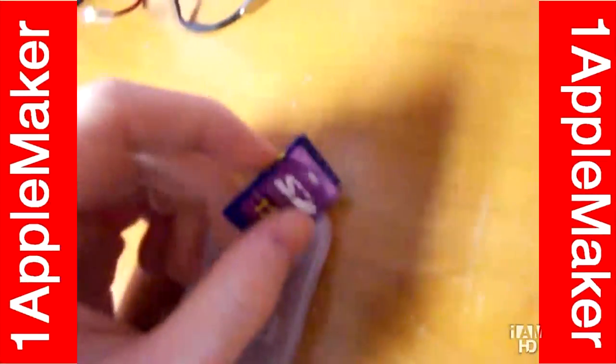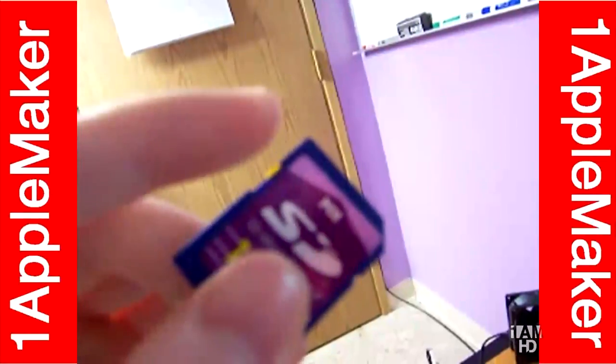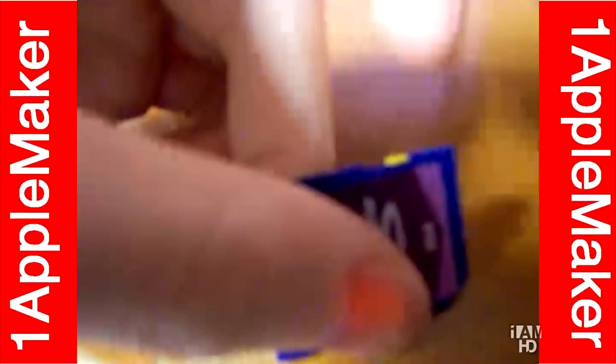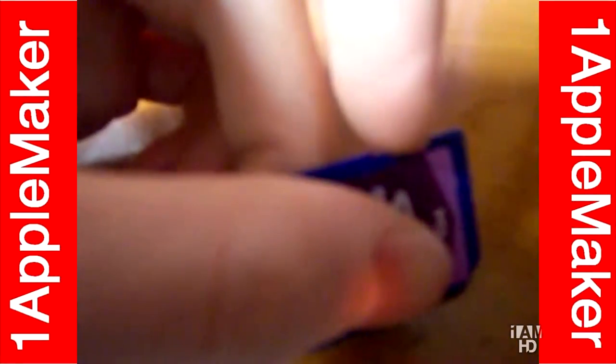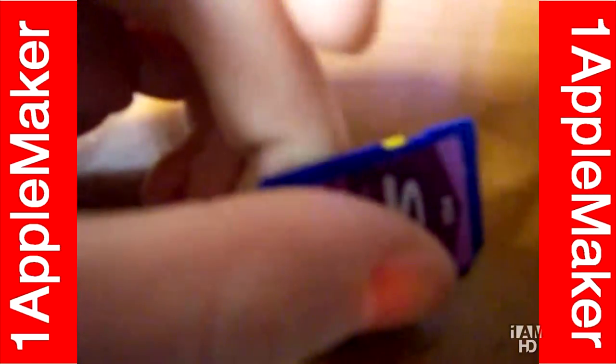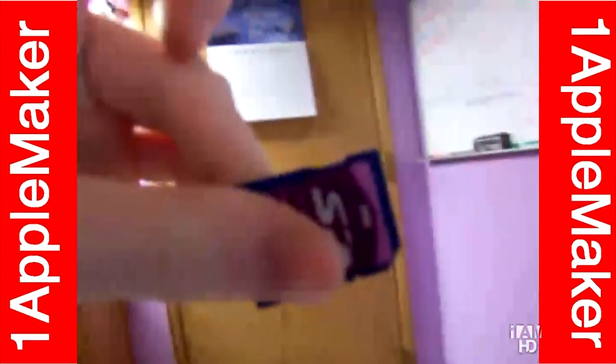Now, if you put it on the locked position, which is really easy to do, all you have to do is move the slider to the right with your hand — just slide it. If you got a fingernail, that's really easy to do. But if you don't, you can try. All you have to do is get in under there, gently move the slider, and now it's in the locked position.